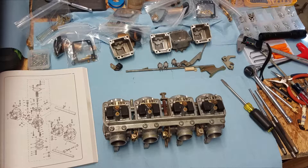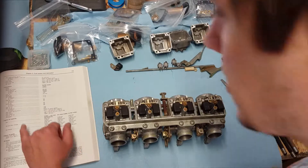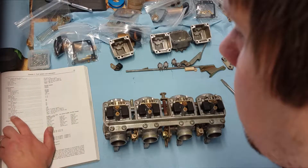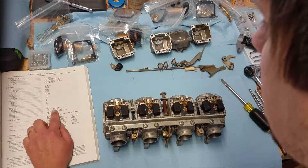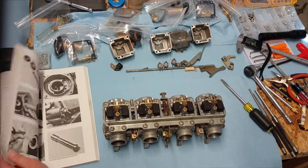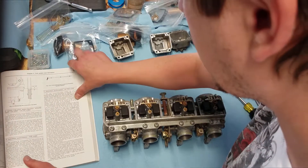Now we're going to take our measurements. It can be found right there. What it does is on this system, it gives a fuel level of three millimeters, and then it describes in here where to take that measurement and how to take it.